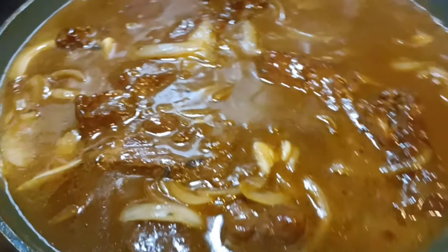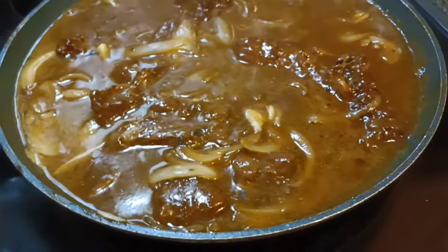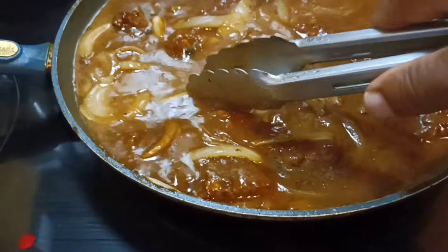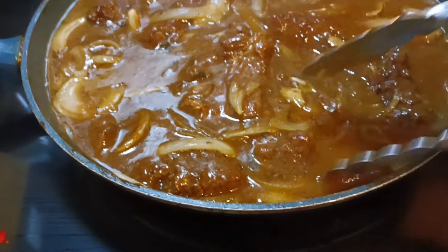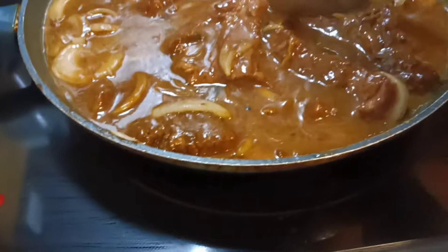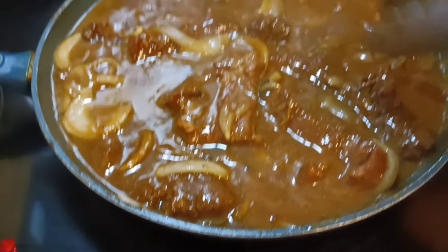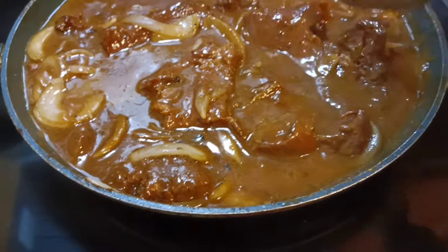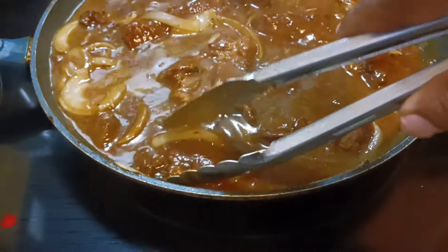Bam! There goes that — same thing, same result. Nice, juicy, and tender smothered steak and onions. It's been real fam, I hope you enjoy the rest of your day. Y'all stay safe, stay blessed out there — I love y'all to life!